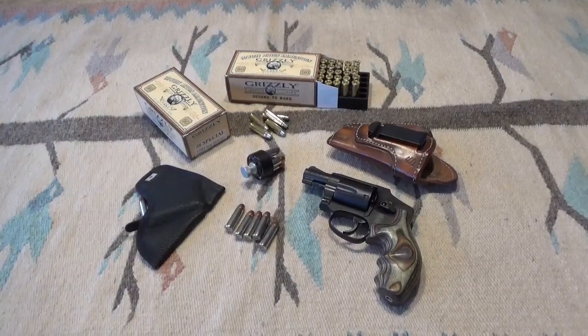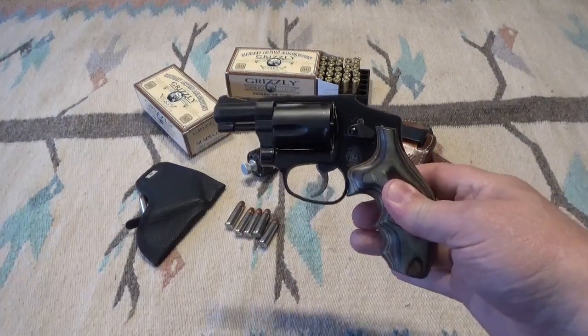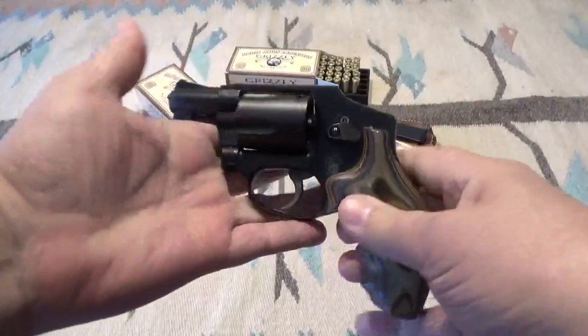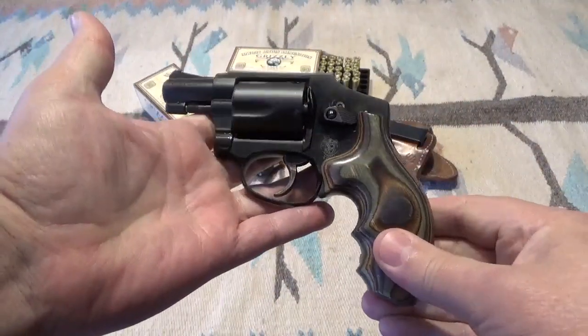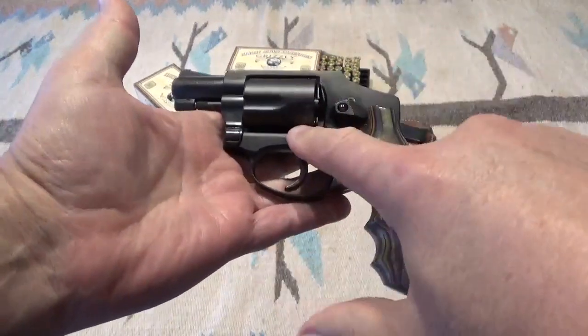Hey guys, Tennessee Frank here. As you can see from those opening scenes, finally got out and did some shooting with the 442, and yeah, it's not a bad little gun — it was very reliable.